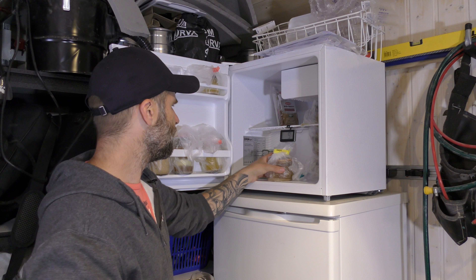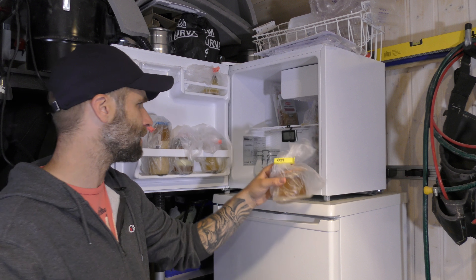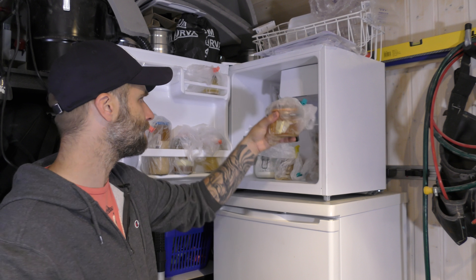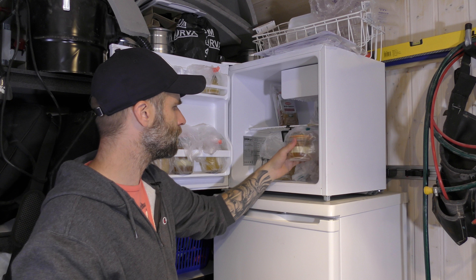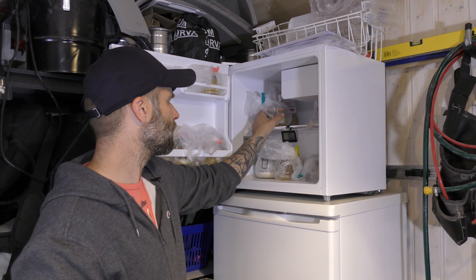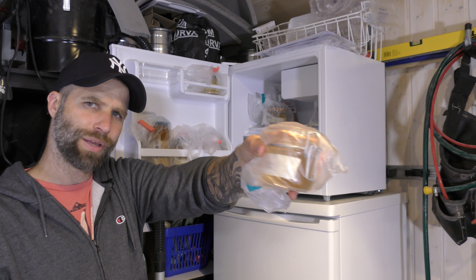And here's my WLP 001 California Ale yeast. Here's Danstar Munich, it's a wheat yeast. And here we have the WLP 002 English Ale yeast, and under that we have a WLP 800 Pilsen yeast.